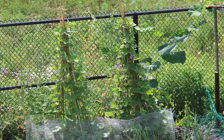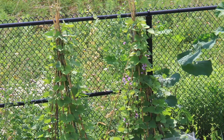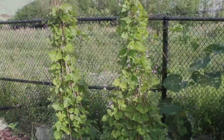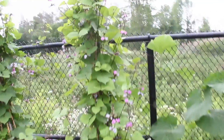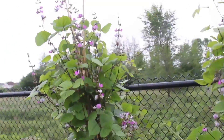I plant the seeds inside around the end of April. Once they're five to six inches tall, I plant them outside around the end of May. Either rabbits or rats cut the vines, so I plant the seedlings inside a small plastic container whose bottom has been removed. I also use netting and sticks, and that has worked quite well.